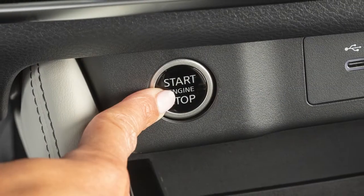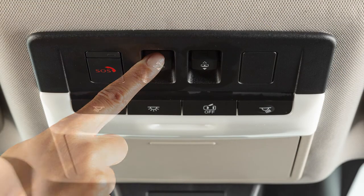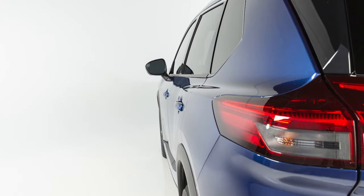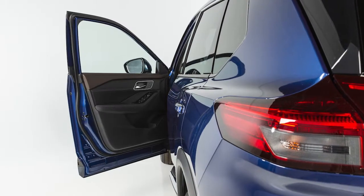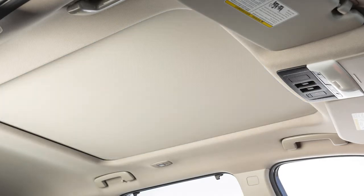If you've turned the ignition off and noticed the moonroof is open, you still have a period of time in which to close it. However, if either front door is opened during that period, power to the moonroof is cancelled.